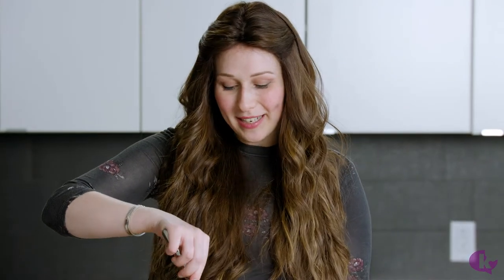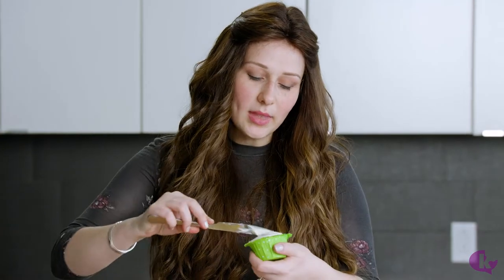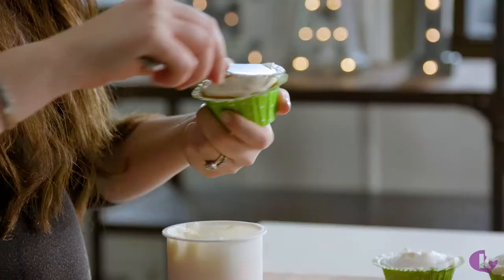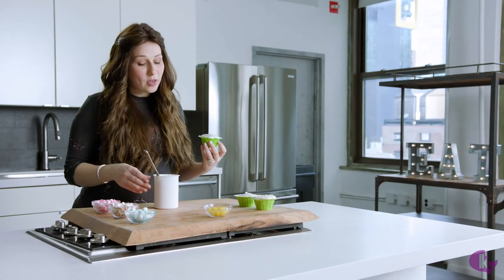Now that all of our marshmallows are already cut and dipped into their toppings, we're ready to decorate. But first we have to finish frosting — you can use store-bought frosting or make your own. This is where the kids can start helping. All you need is some frosting, our cut and dipped marshmallows, and some yellow gumdrops for the center of the flowers.